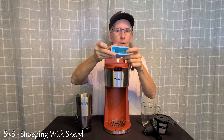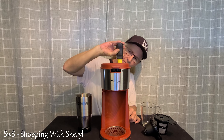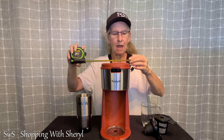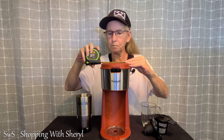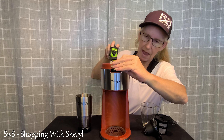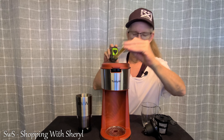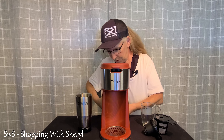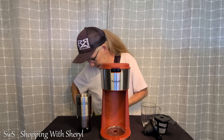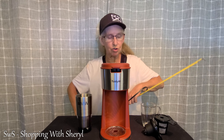Let's get some measurements. If you're putting this in an office or somewhere, you've got just a hair over 12 inches tall. It is about 5.5 inches wide and about 9 inches coming out this way, even with the handle. As far as the cord goes, it is 32 inches.